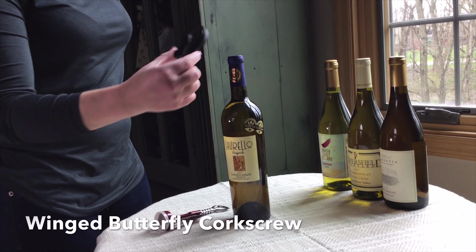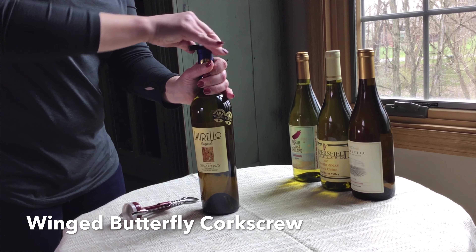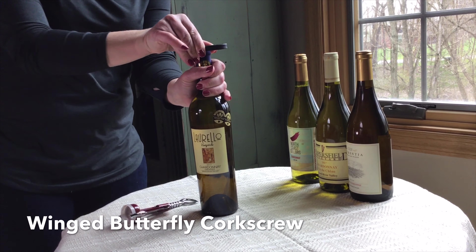So we're going to show you how to use the winged butterfly corkscrew first. You need a foil cutter to remove the foil first, or you can use the little pull tabs that some of the wines come with.